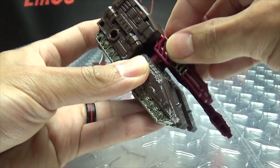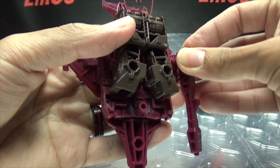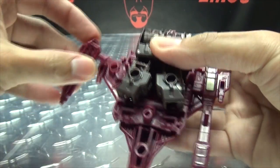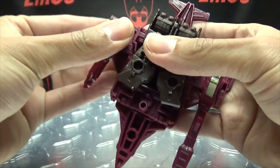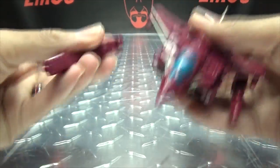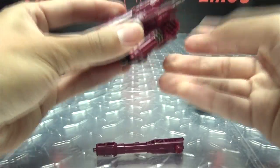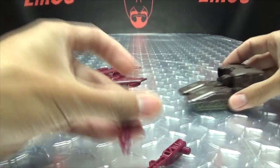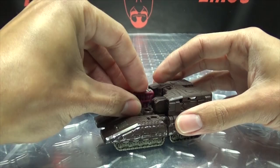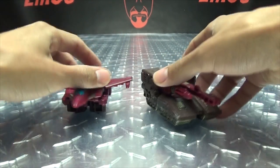Whatever you want to do — your toy, display it however you wish. You can also take the guns off completely and peg them underneath the jet's wings. There are ports there for it as well. So if you want to have that going on, you can totally have that going on. Or if you just want to take the one big gun and have that plugged up top, you can do that too.